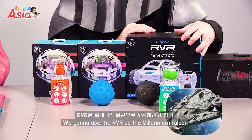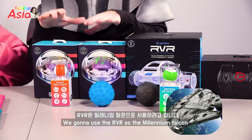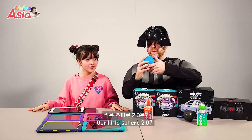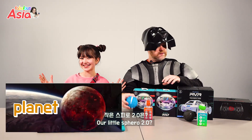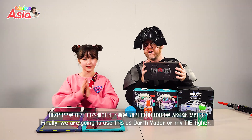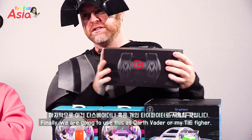We're going to use the RVR as the Millennium Falcon, our Bolts as TIE Fighters, our little Sphero 2.0s as Planets, and finally we're going to use this as Darth Vader's TIE Fighter.